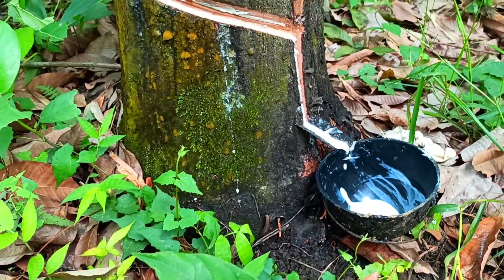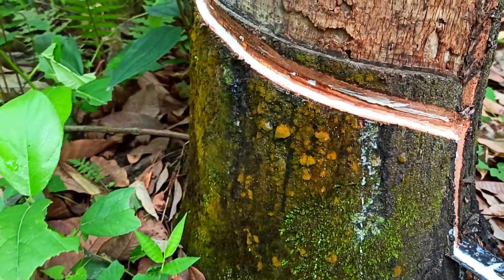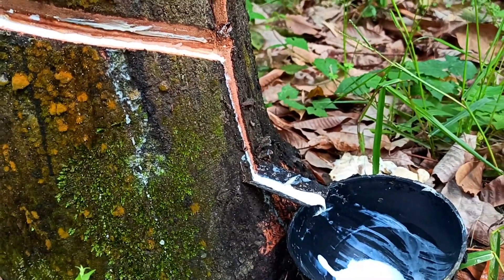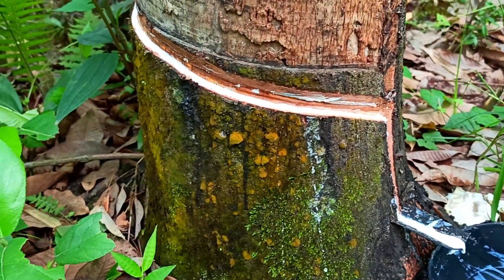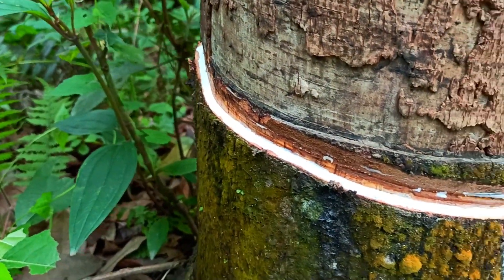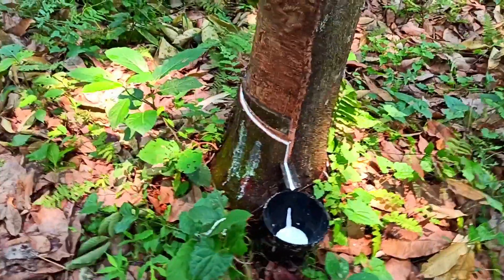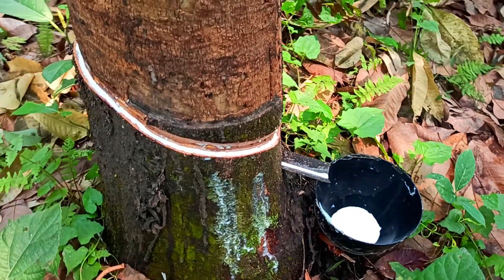For your information, tapping should be done in the morning hours — early morning from 3 a.m. onwards to 6 a.m. — for the best results, because in those hours the oozing of the sap is at the highest quantity. There was a heavy rainfall this morning and so we could not do the tapping in the morning.